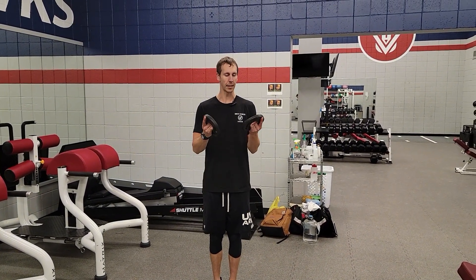I'm going to demo the standing dumbbell Cuban press. You're going to hold two weights — doesn't have to be super heavy, two and a half to five pounds.